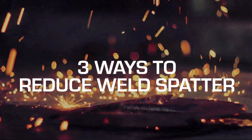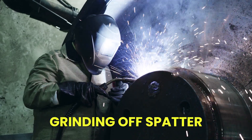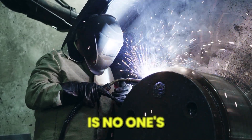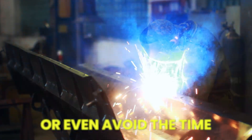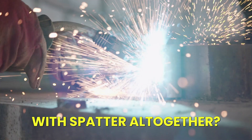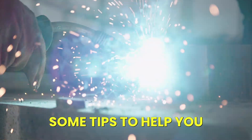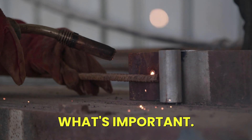Three Ways to Reduce Weld Spatter. Grinding off spatter after finishing a weld is no one's idea of a good time. But did you know you can limit or even avoid the time and cost associated with spatter altogether? Let's review some tips to help you keep spatter at bay so you can spend more time on doing what's important.